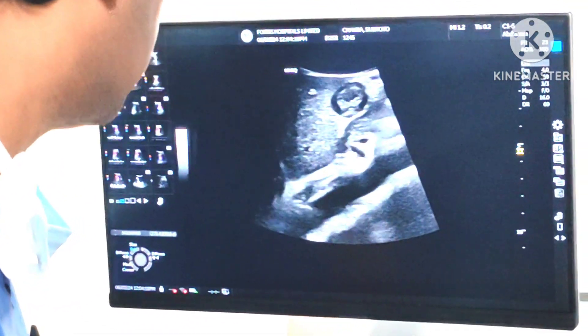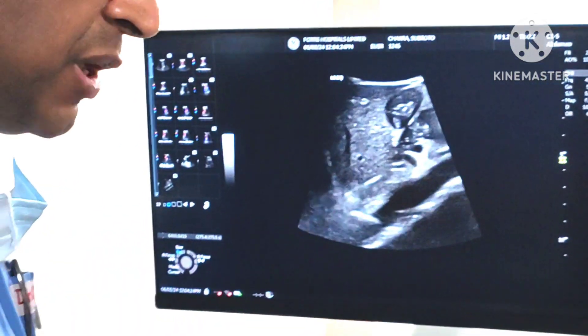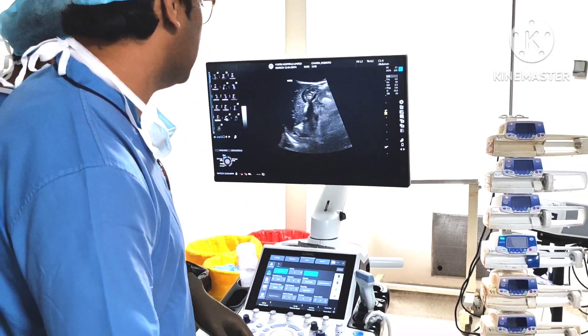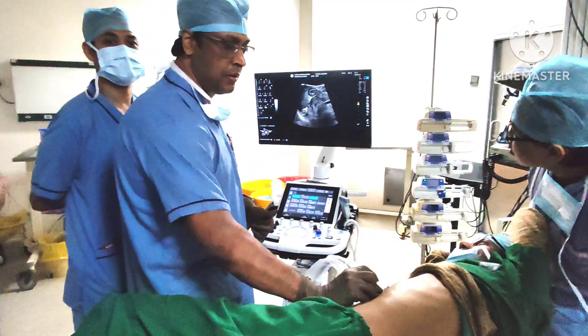This is the stomach — there is not much stomach content at the present moment; the patient must be hungry. This is how I actually locate the stomach. You take a photograph of this.